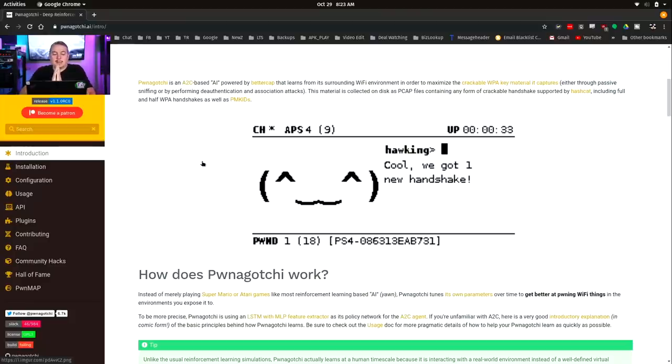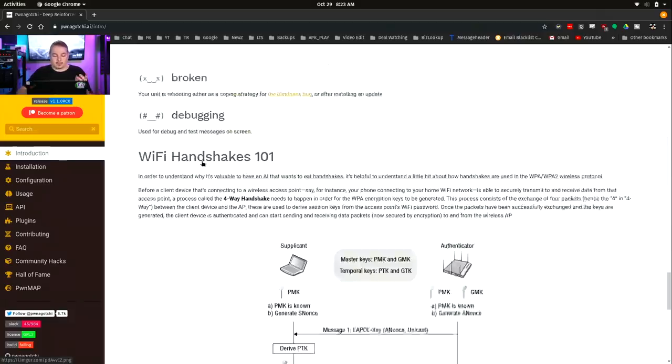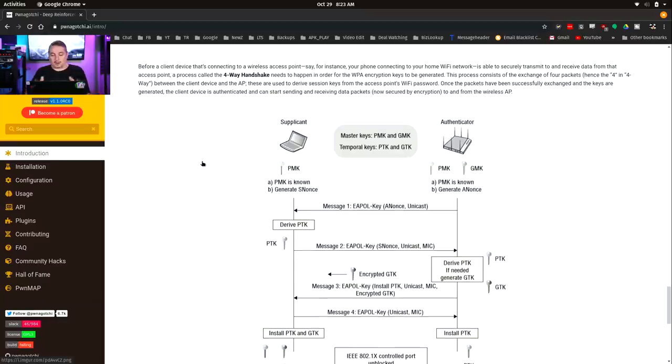The Pwnagotchi is doing AI-powered BetterCap. Whenever there's a Wi-Fi handshake between two devices — between the device connecting and the device being connected to — that three-way handshake can be captured. They are using good security: there is an SNonce and an ANonce that are created to make the communication secure, so the password itself is not exactly passed across.